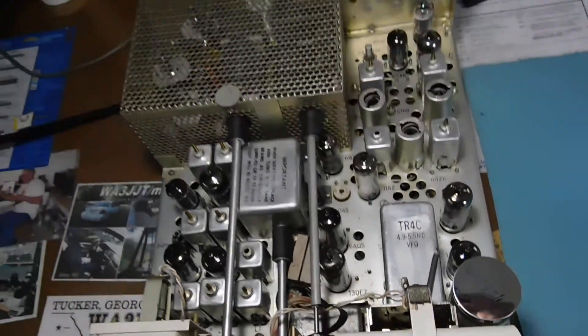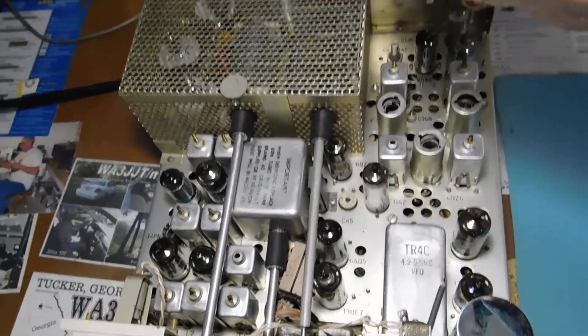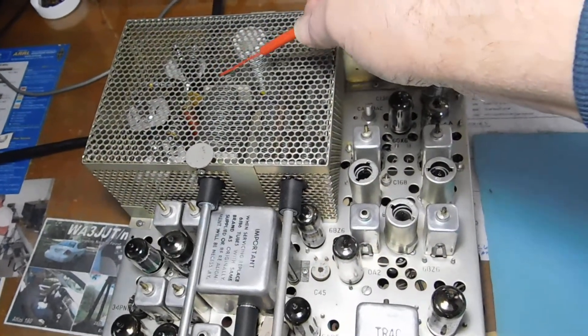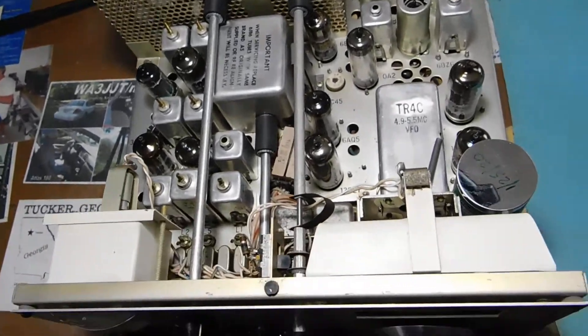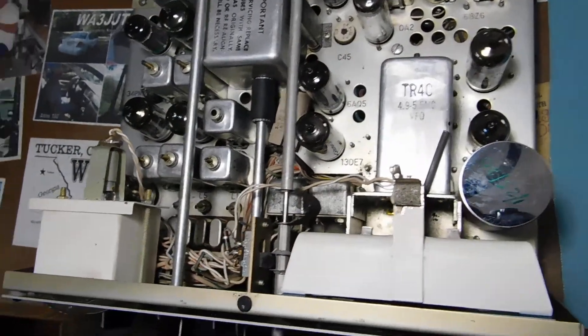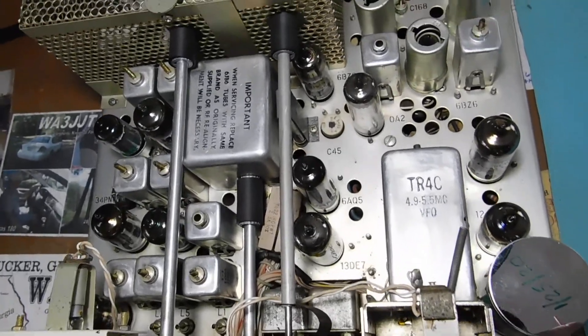Everything else on the top here remains about the same. You probably can't see, but back here in the RF cage, that little yellow blob back there — that's the new coupling cap. Cleaned it up quite a bit, and I think it's going to be OK. Let me show you the underneath.